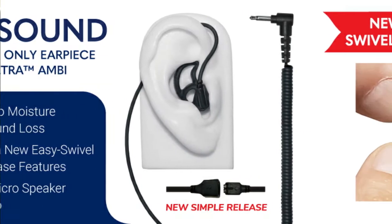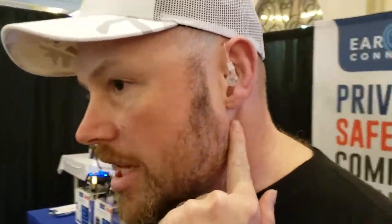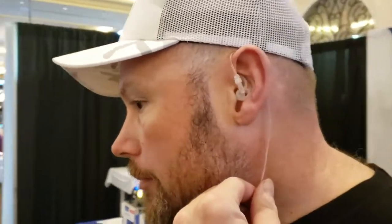As far as being out on the range, the thinness of the wire goes underneath my EarPro, whether it's in a tactical environment with the EarPro down off my helmet, or out at the range just shooting. I don't get the noise bleed through from the EarPro that I did with the acoustic tube.